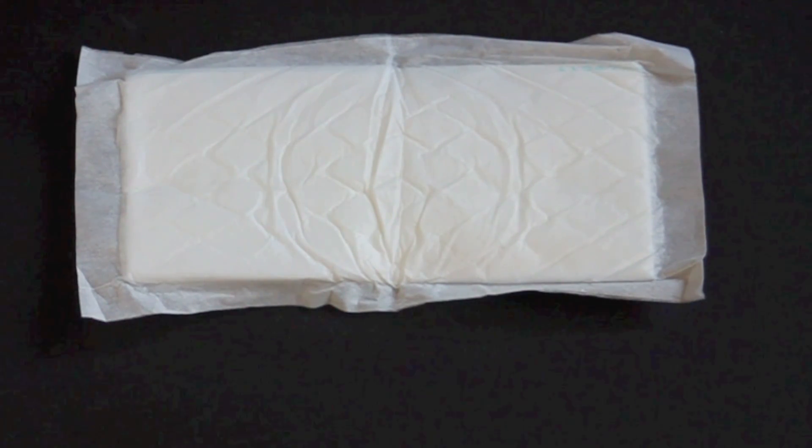There are two sizes for the G Refills: ones that fit into the newborn to small diapers, and ones that fit in the medium to extra large diapers.